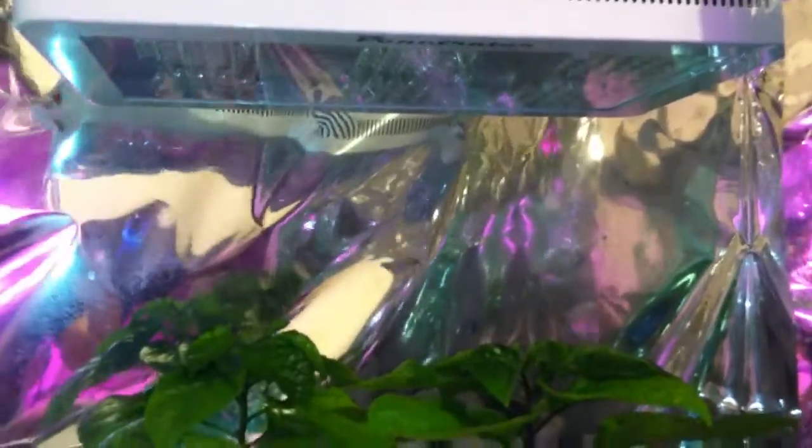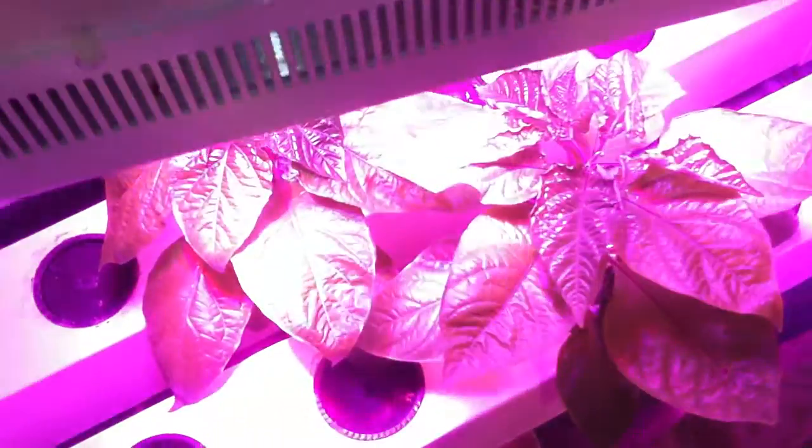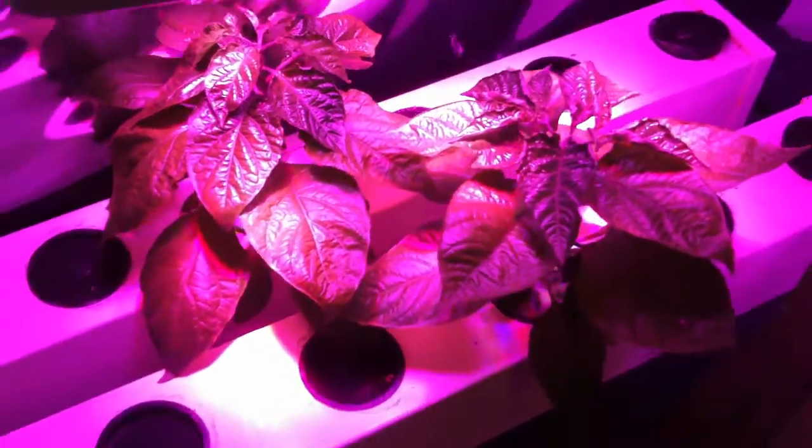This is a 126 watt Hydro-Gro Penetrator — it's an X-lens prototype. I'm doing that to increase the light quantity a little bit and give it more red to help induce the flowering.